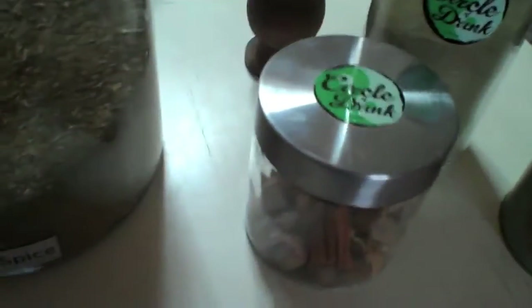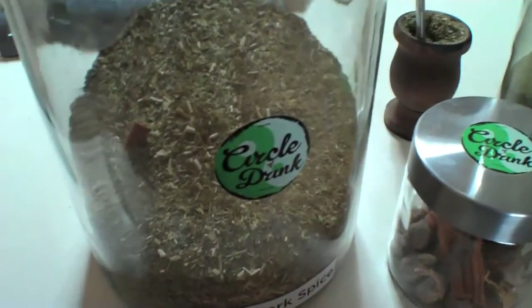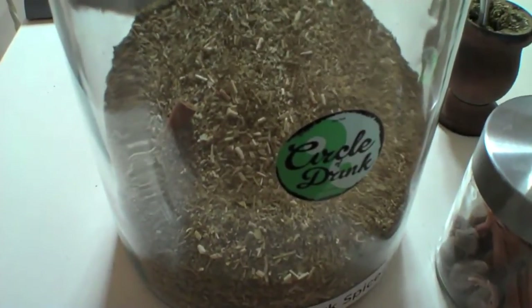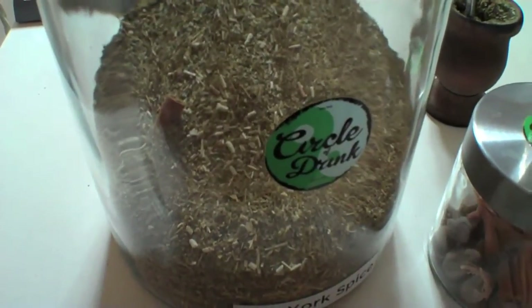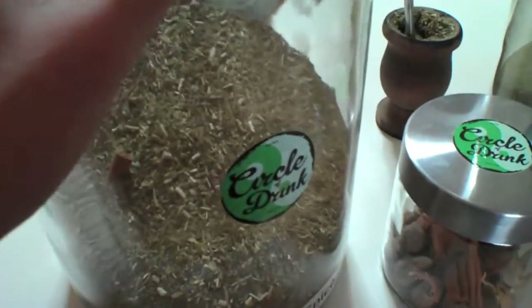Now, I like to store the Mate in glass because it protects it from the elements the best. It protects it from air, moisture, heat, and light — pretty much in that order Mate could be destroyed.